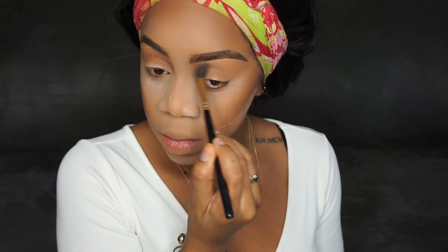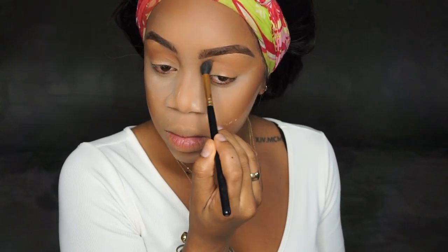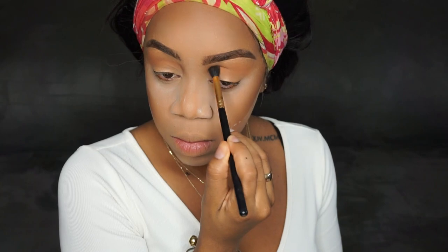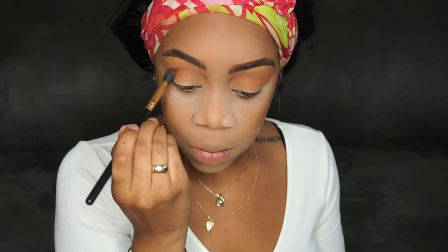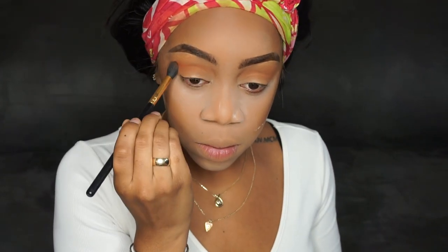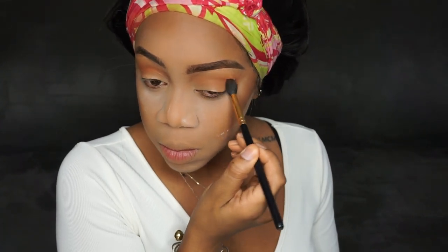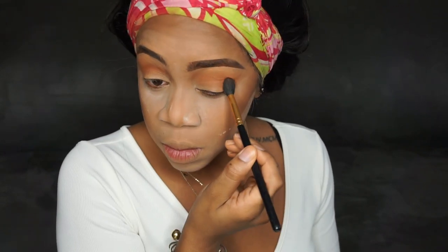Going in with the first orange transition shade — rush — and I'm just building that up above my crease, blowing it out. Jaclyn Hill always blows out some shadows, so I'm going windshield wiper motions and blending it above my crease until there are no harsh lines. Then I'm taking alert, which is a deeper brick orange compared to rush, which is a warm neutral orange, and putting alert in my crease so the transition blends out really smoothly.